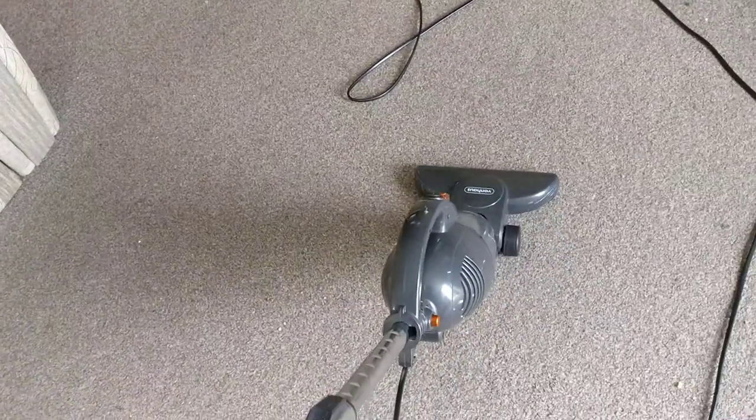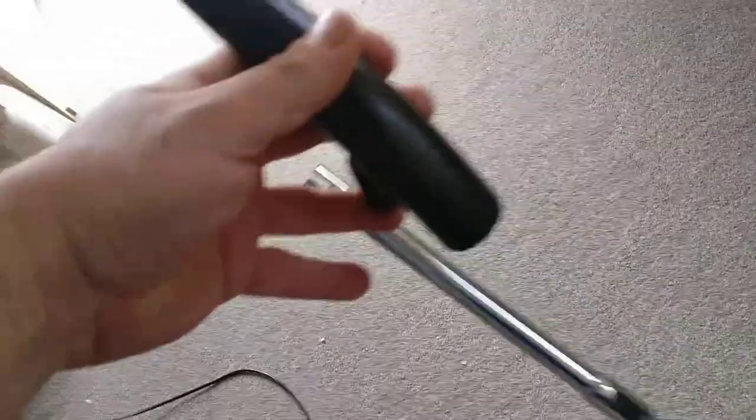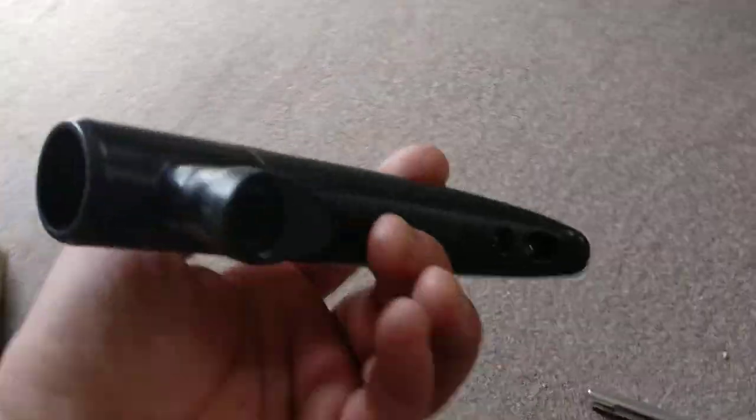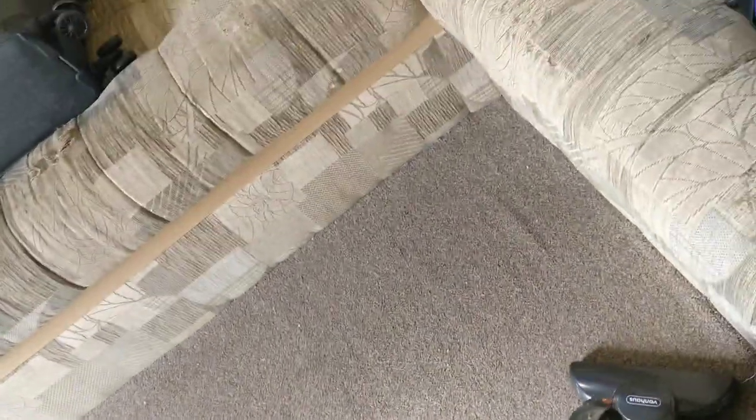It doesn't look much and you can lift it with one hand. I have some power but I'm not the strongest man in the world. Cheap design, obviously — that bit came out straight away. But the reason I'm actually giving this a chance...